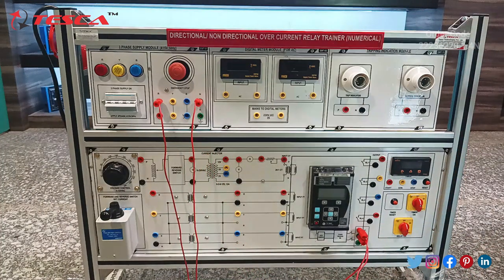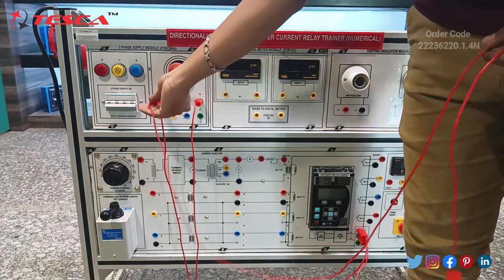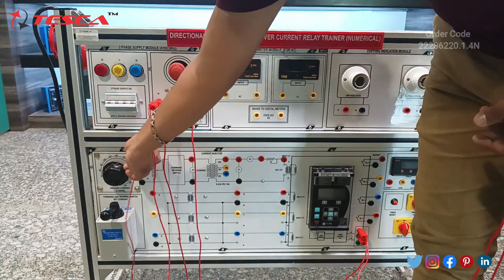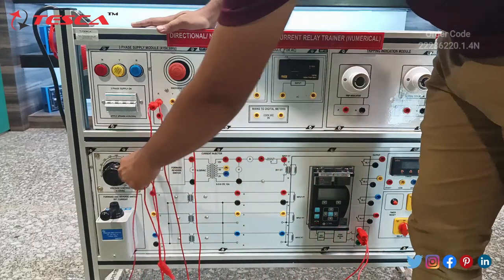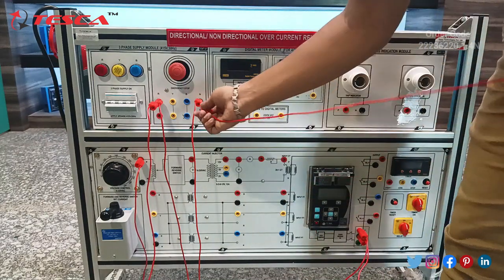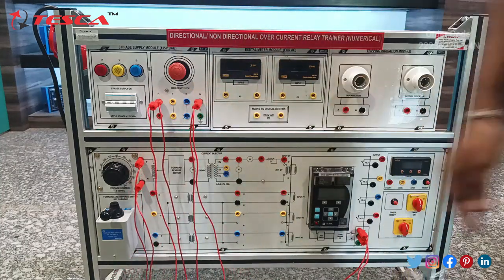Connect this neutral port with this neutral port. Take another patch cord and connect this R with this key port. Ensure the connections are proper: R with P, neutral with neutral.